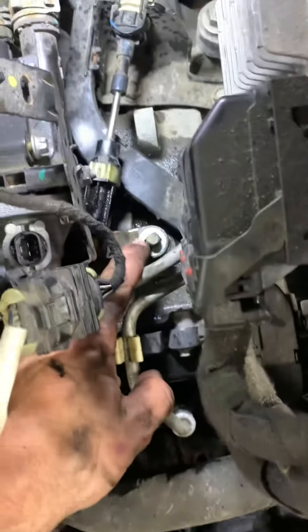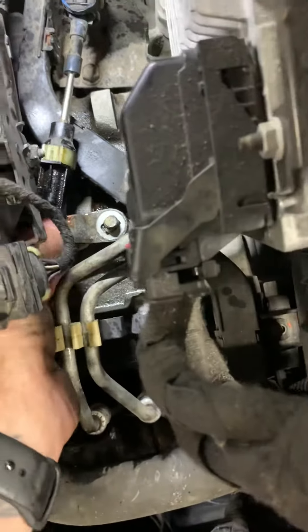Next thing you want to remove, right here — transmission shifter. It's a 15mm nut. You just take that nut off and you pop it off.